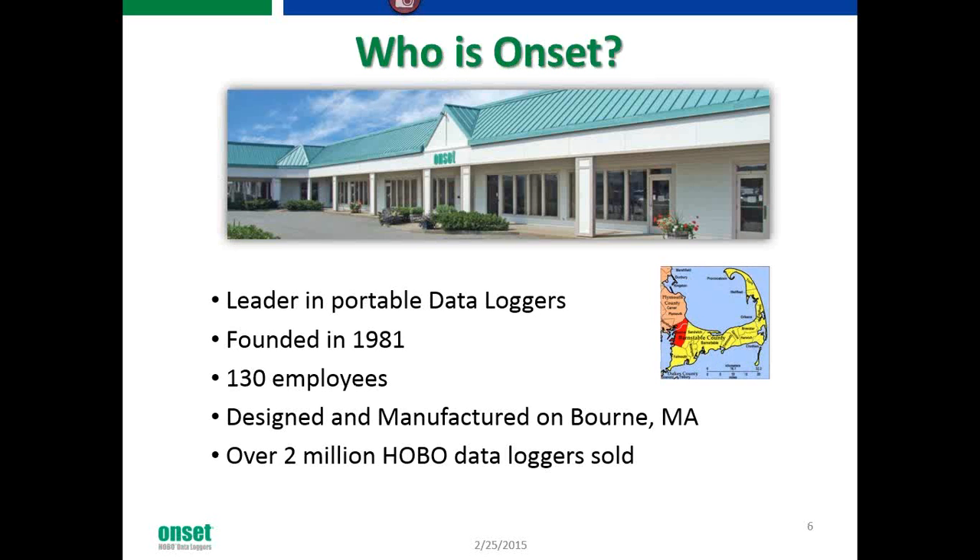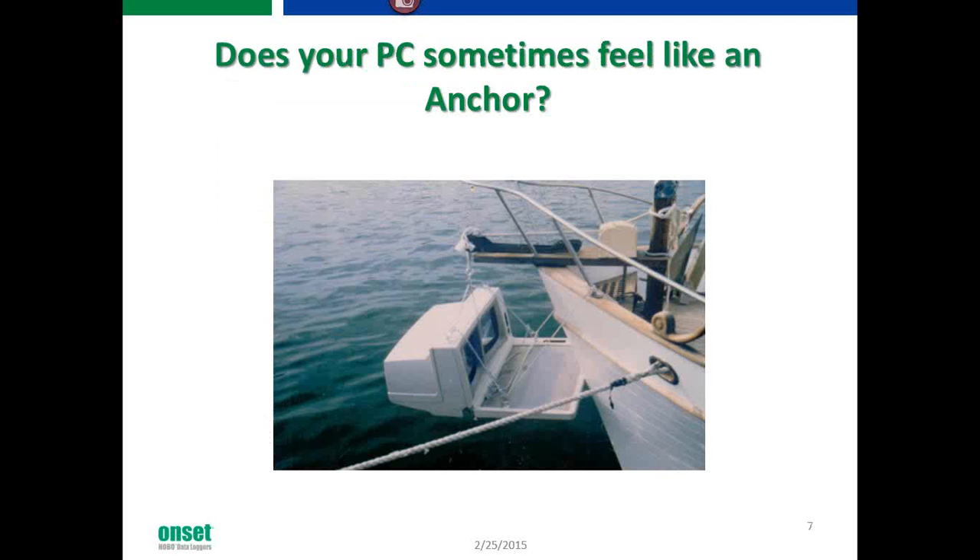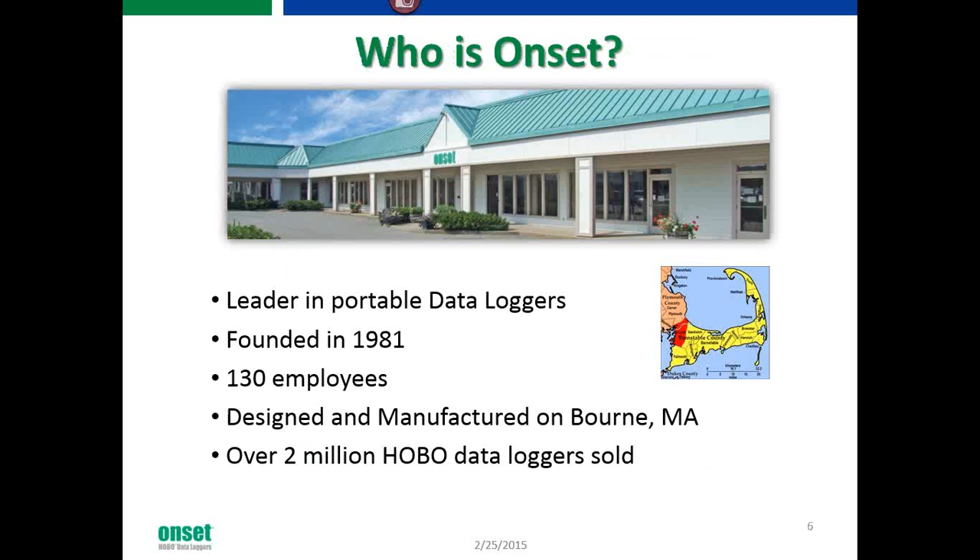Just a quick overview before I turn this over to Matt — who is Onset if you're not familiar with us. We're the leader in portable data loggers, founded in 1981. We have about 130 employees. We design and manufacture everything here on Cape Cod in Bourne, Massachusetts. We've sold over 2 million data loggers. I'll turn things over to Matt Rivers now.